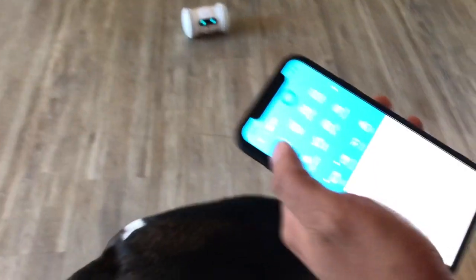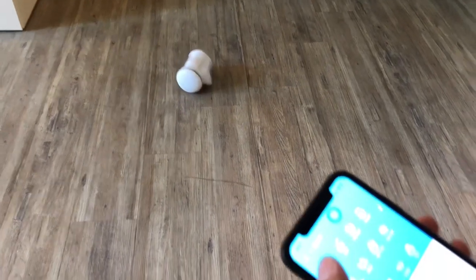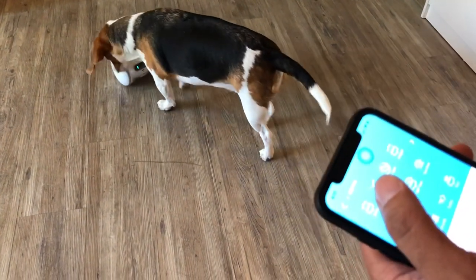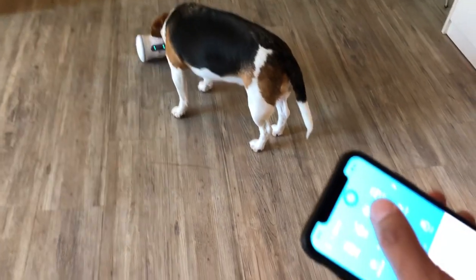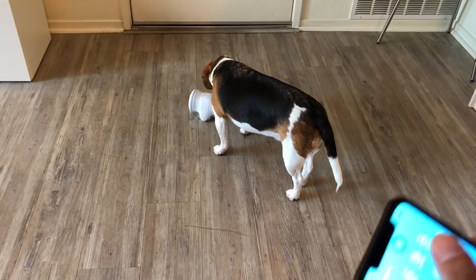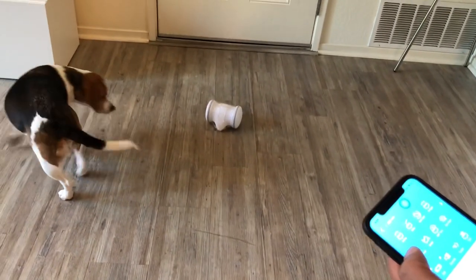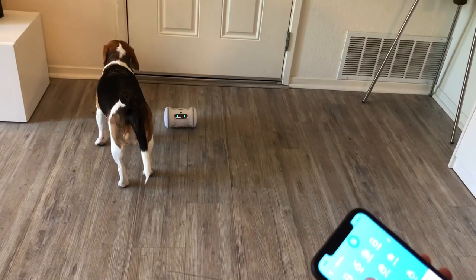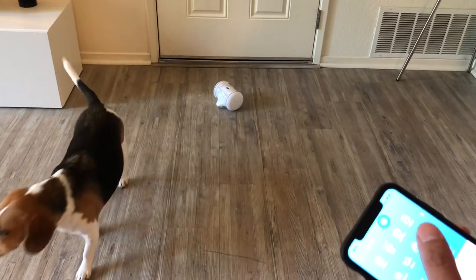I'm going to try some of the automatic settings. First, let's try swing — you can see it swinging. He's a little nervous about it. There's waltz, which is like a little dance. There's slow spin. He keeps interrupting the process. There's wiggle. I think once we introduce the treats he'll get more excited. There's a treat sound — let's just try the little shake first. There's also a 180-degree turn and a turnover setting.